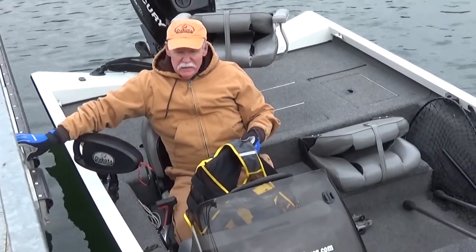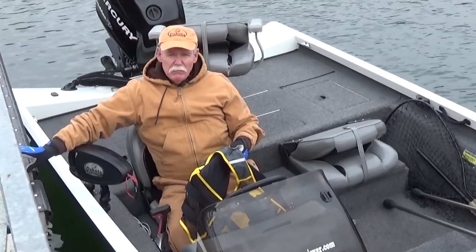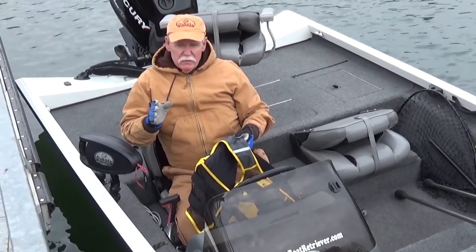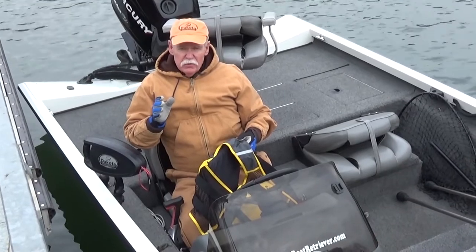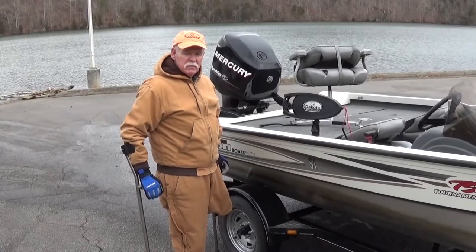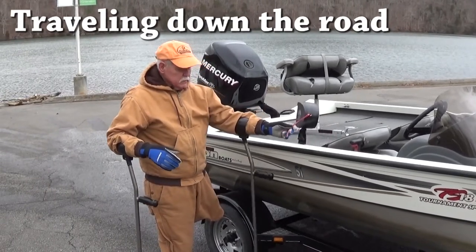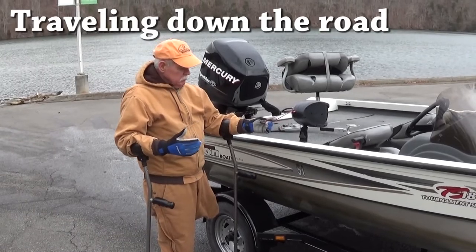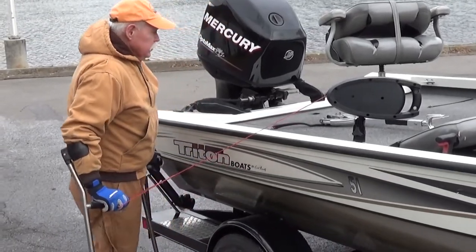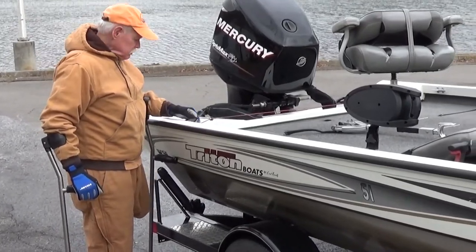Folks, it doesn't get any easier and simpler than that. This is an investment for the rest of your life. Dakota has a lifetime warranty, and we are going to stand behind that warranty. So what are you waiting on? You can see how safe, how secure, how strong the Dakota Boat Retriever is. The mounting systems we've designed for Dakota — be it the Scotty, Ram, or even a seat pedestal mount using a seat pin — are secure and strong enough to drive down the road. You don't ever have to take it out if you're happy with where Dakota is.